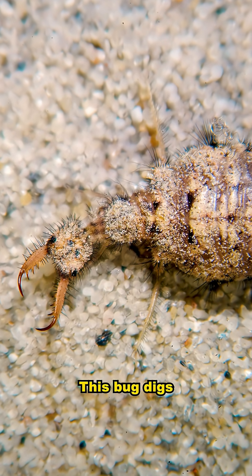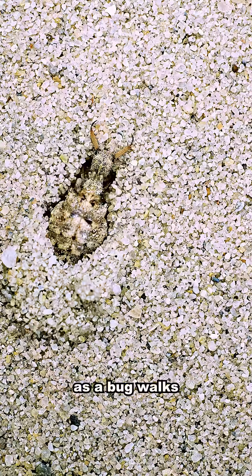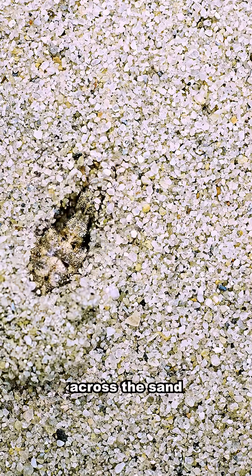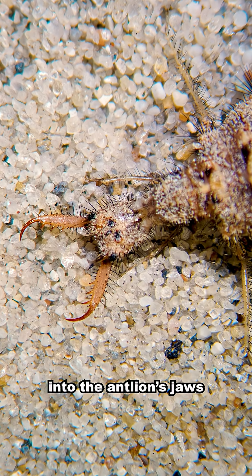This bug digs a pit in the sand and it waits at the bottom, and as a bug walks across the sand, it might fall into the pit, straight into the antlion's jaws.